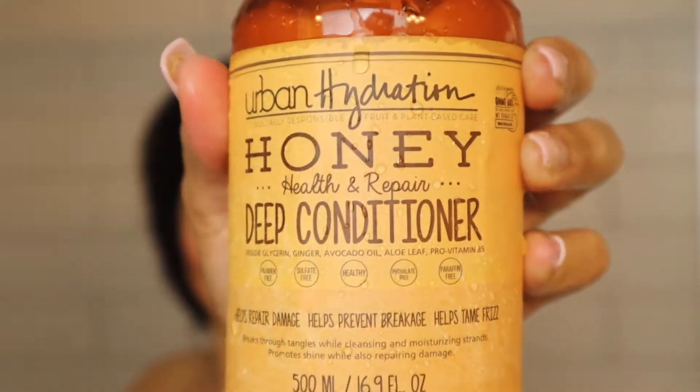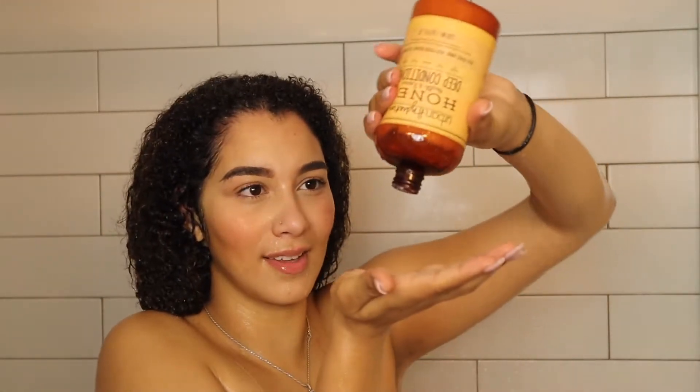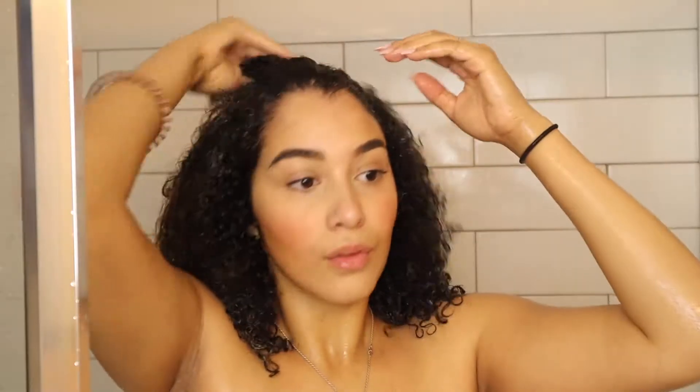Now it's time for my favorite thing to do out of all my curly hair regimens — deep conditioning. Today I'm going to be using their Health and Repair Deep Conditioner. This one has kind of the same ingredients as the shampoo, just a little bit different: veggie glycerin, ginger, avocado oil, aloe leaf, and pro-vitamin B5. It helps repair damage, helps prevent breakage, and helps tame frizz. I'll tag my other video in the ID card above.